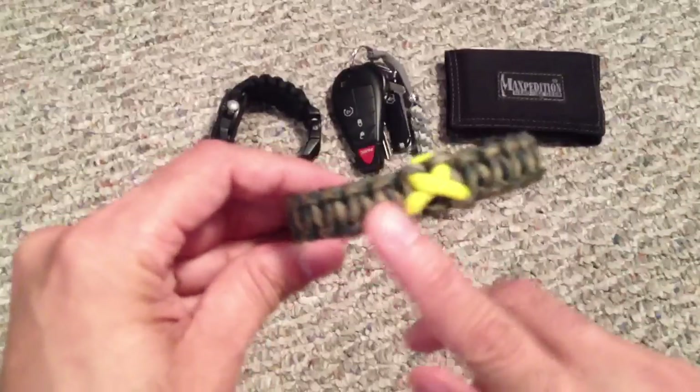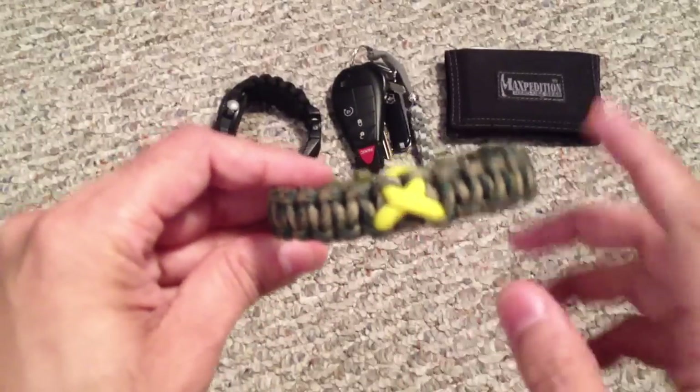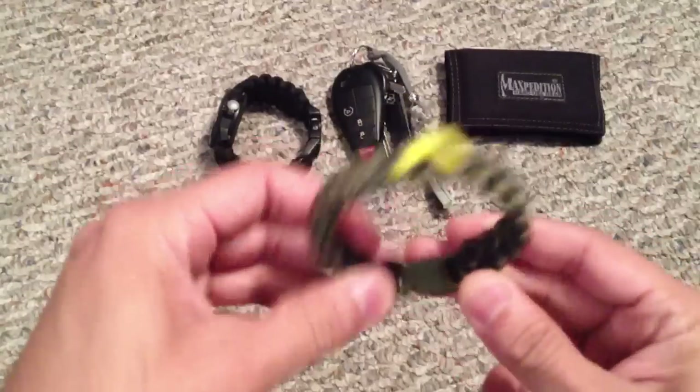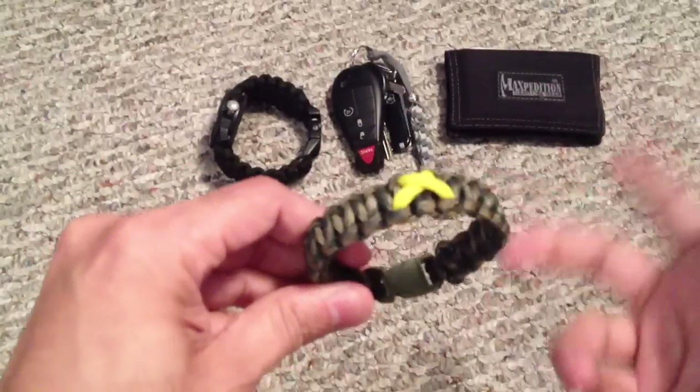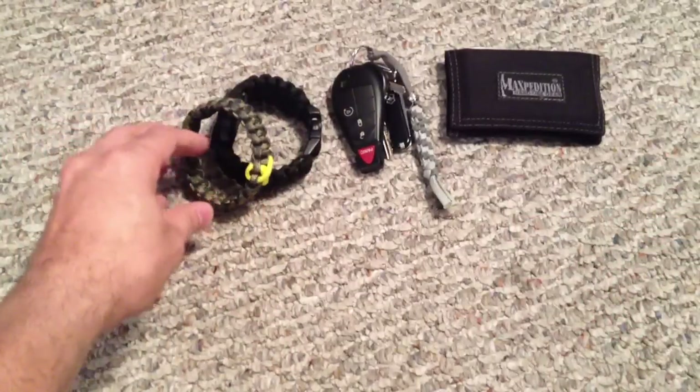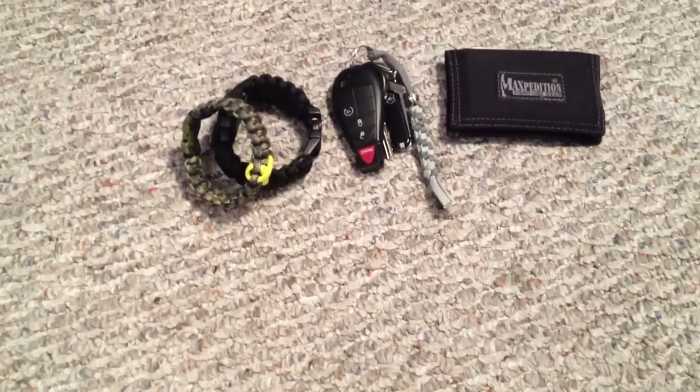And then just our standard paracord bracelet. This one is a camouflage color with a yellow ribbon in support of the troops. This is one of those things that sometimes switches on a daily basis — I'll either add another one or swap out the paracord color.